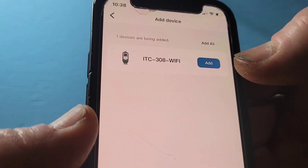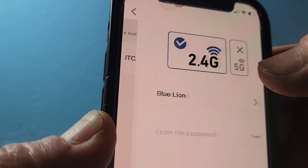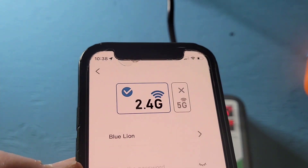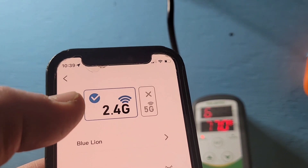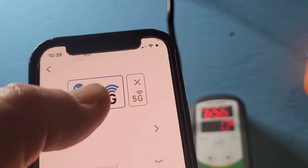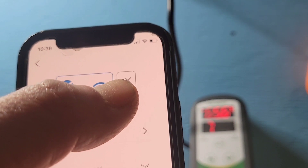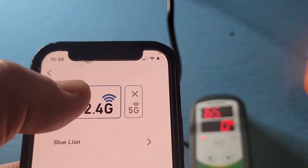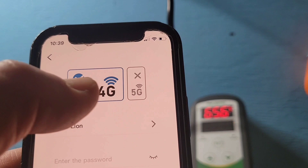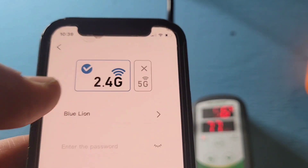It's asking you again, making sure this is the device you want to add. Yes it is — we're connecting the ICT 308 Wi-Fi version. Most Inkbird devices can only connect to the 2.4 gigahertz Wi-Fi signal; they cannot use the 5 gigahertz signal. Make sure your phone is connected to either 2.4 gigahertz or a 2.4/5 gigahertz combined network. If you're only connected to 5 gigahertz, you won't be able to connect.